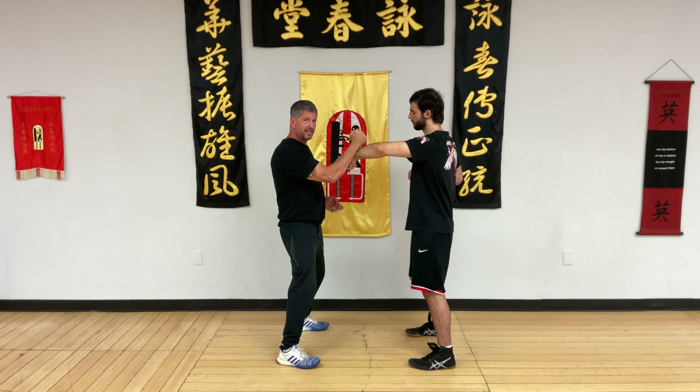We're gonna switch roles here. Keith is gonna come in. I'm gonna punch up — his energy is not directed at me. I'm gonna leave; he feels me leave, he fills the void. I'm gonna Tan. He's gonna come cover my Tan with Phuc, and then we're back into Dan Chi Sao.